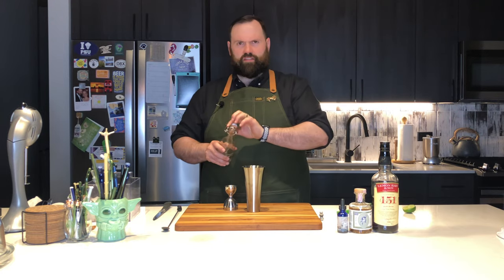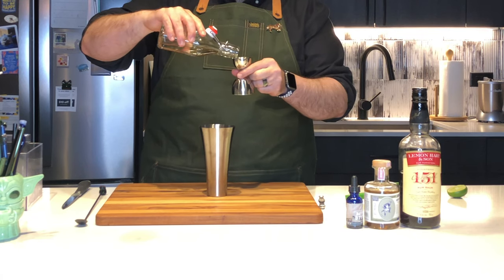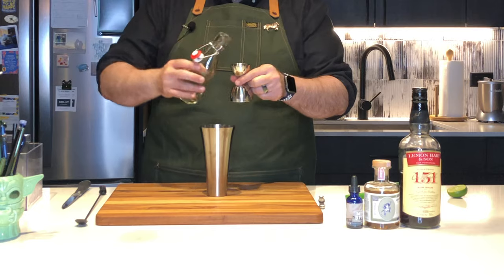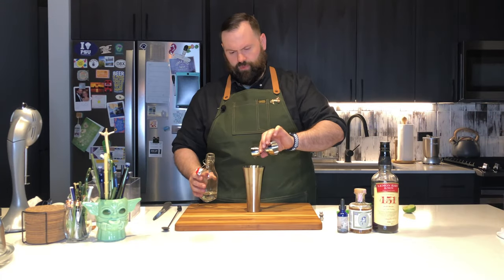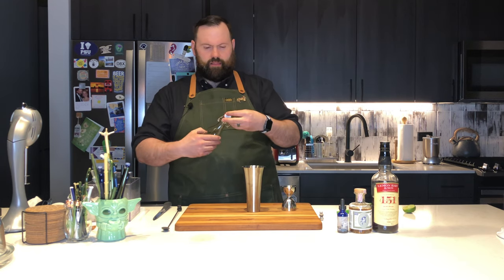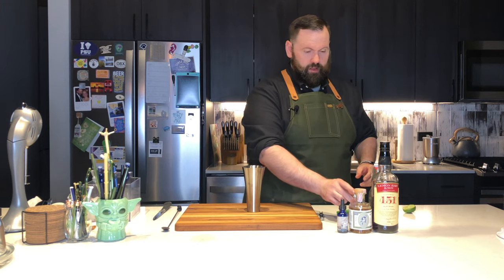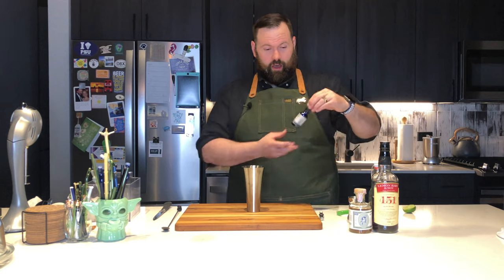Next, just plain simple syrup — half an ounce. I use two-to-one on my simple syrup. You can use one-to-one; it'll just be a little bit sweeter.